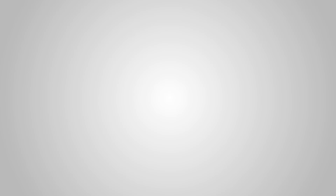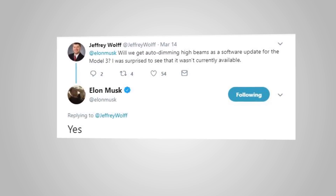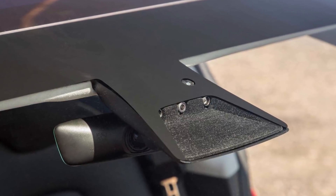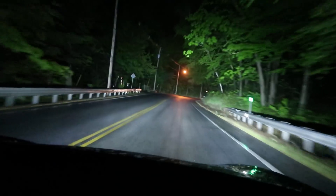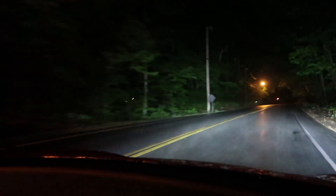You may be wondering how auto-dimming headlights even works, and also how Tesla added this feature after the car was already delivered. This feature came about from someone just tweeting Elon asking him to add it. The stereoscopic camera on the front of the Model 3 can see when headlights or brake lights are in its field of vision, and through the car's software can tell the headlights to go into high beams or low beams depending on the situation, so you as the driver don't have to worry about it.